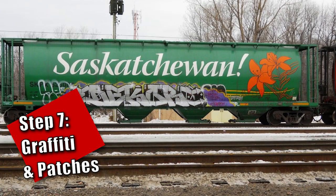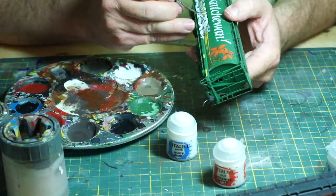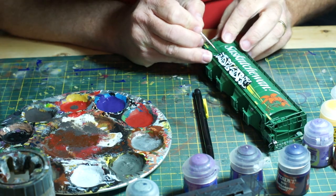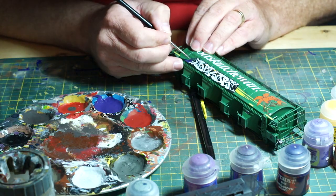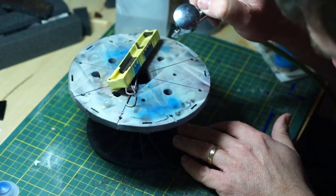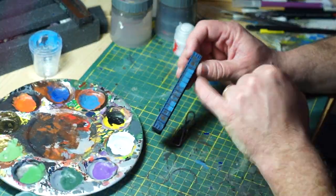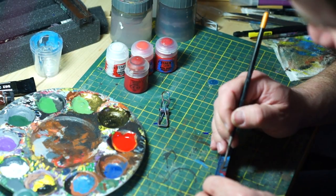Step 7: Graffiti and Patches. Like it or hate it, graffiti is a reality of modern railroading. Graffiti writers see these enormous rolling canvases as opportunities to display their art, or simply scribble a tag. On the other hand, rail workers are often tasked with either painting over graffiti entirely, or if short on paint, painting over enough so that the important road and data markings can be reapplied. Graffiti can be applied either by pre-made decals, or if you're wanting a real challenge, hand-painting it yourself.